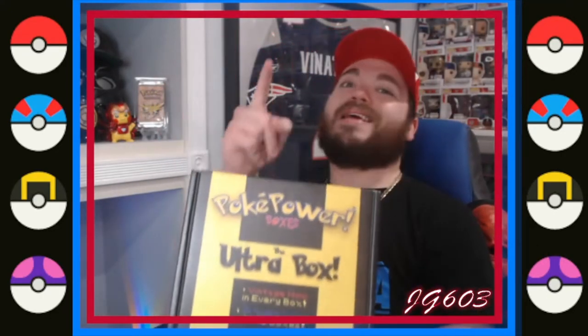What is up, it's GG603 coming at you with another YouTube video. So excited for this one as we are going back to the well one more time — our best video on the channel. We are talking the Poke Power Ultra Box — action is in the house, very excited for this one. Last time we were able to pull a Jungle hollow Snorlax, so we're hopeful we can pull a bit more vintage goodness. Make sure to like, comment, subscribe, hit the notification bell, activate all that good stuff.